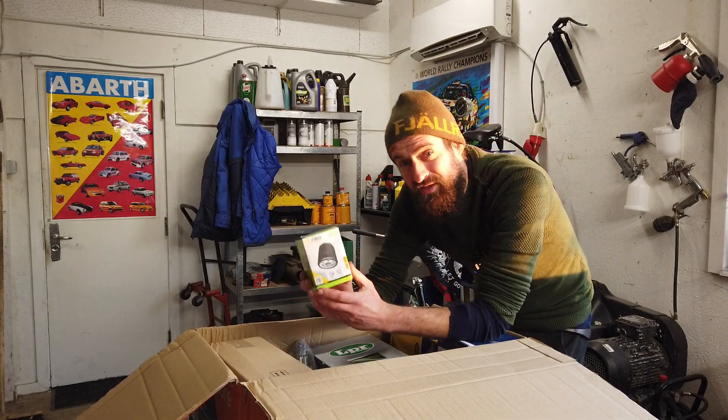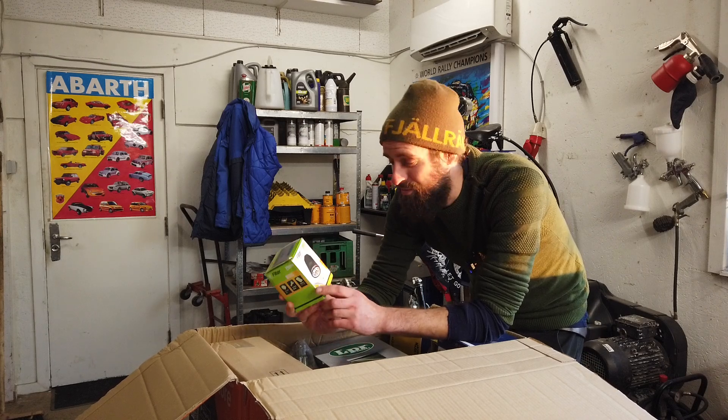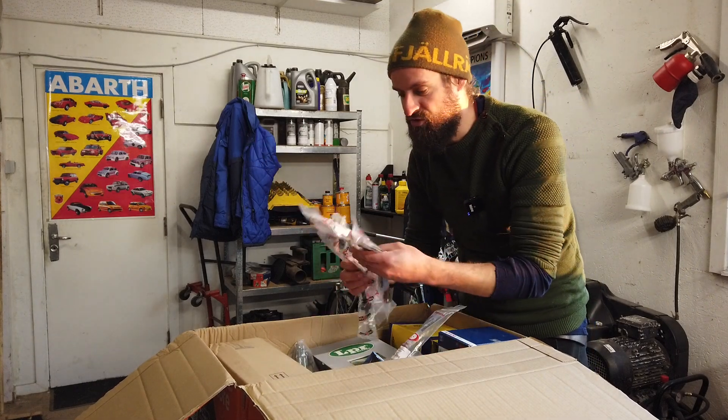There's an oil filter - if anyone can guess what my next project is just from the oil filter, I will be very, very impressed. And there are a lot of brake hoses.